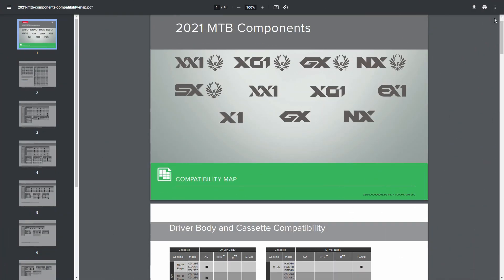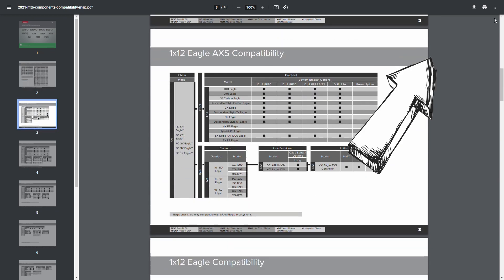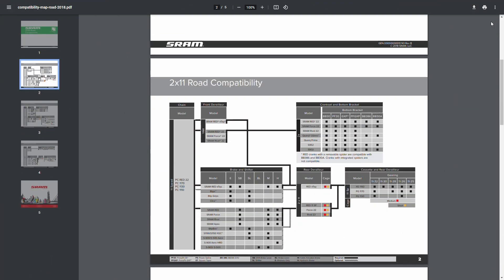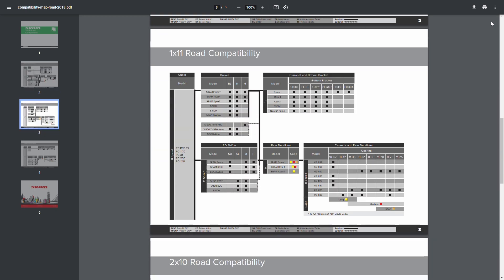For the full compatibility chart, check the links to SRAM's mountain bike and road bike component maps. You can also find them in the description below this video.